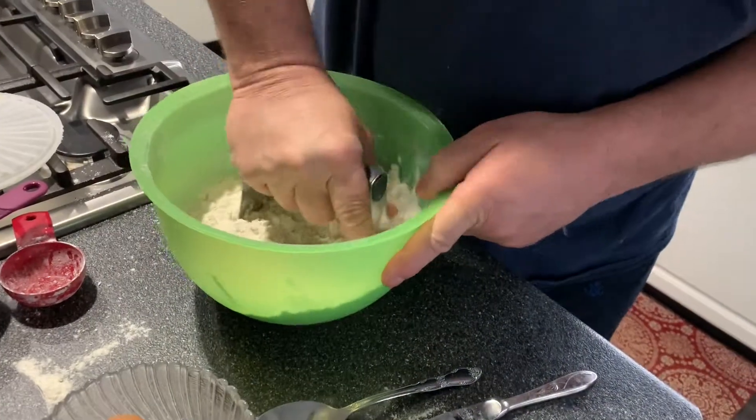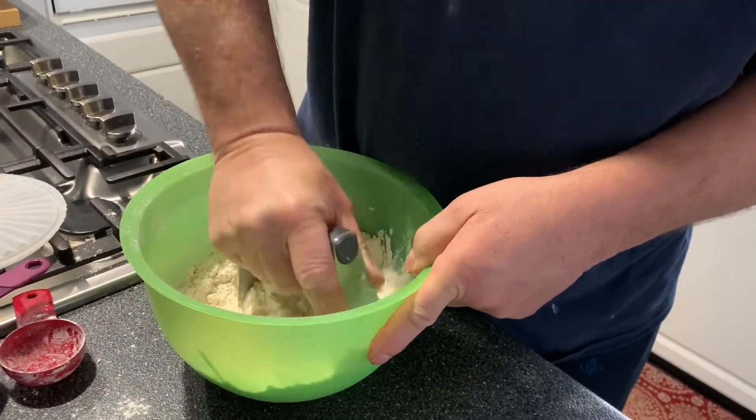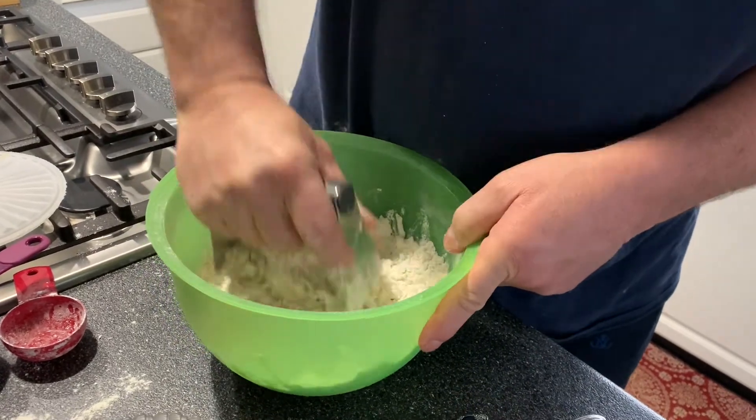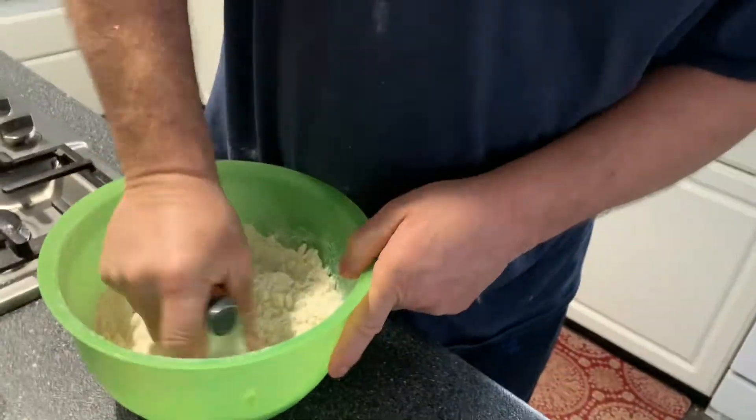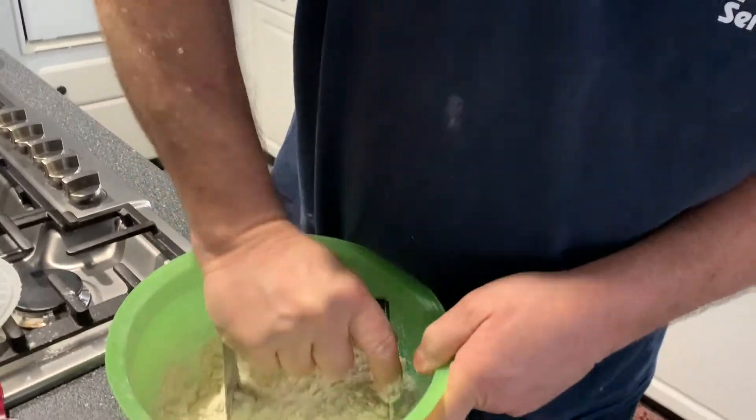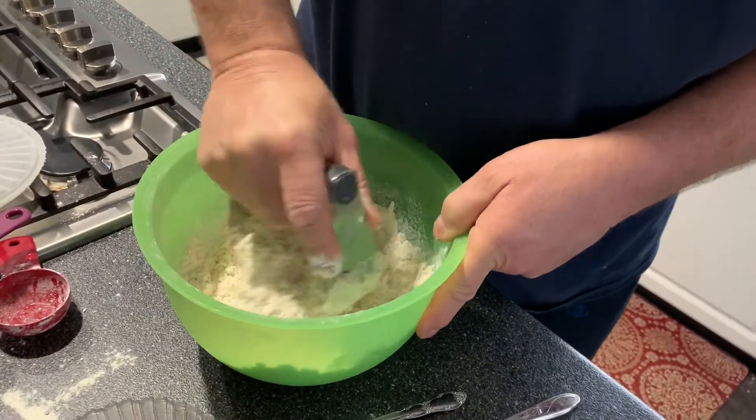Put the juice all in, so it cuts down on your milk. I start off with like three quarters of a cup of milk, because you get all the juice from the pineapple. And then I add more milk at the end if it needs a little bit more. You just don't want the mixture real soupy — you want it like cakey.